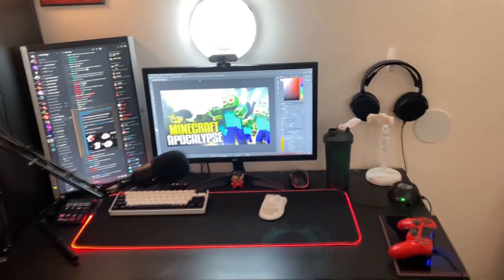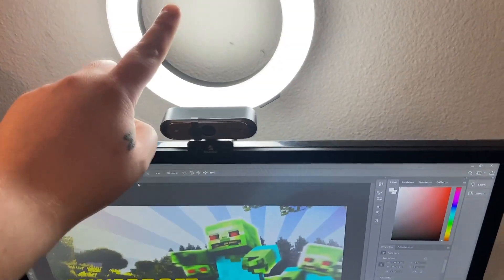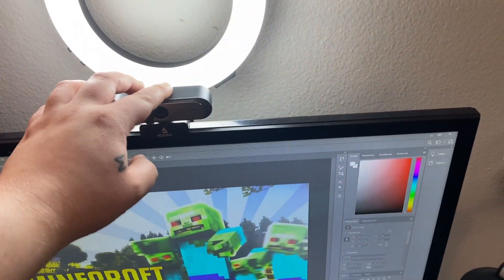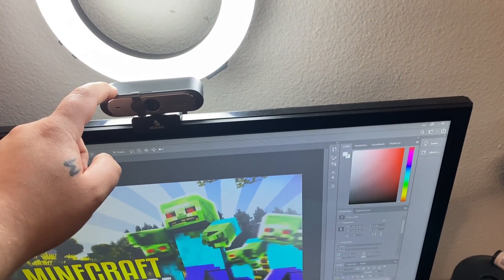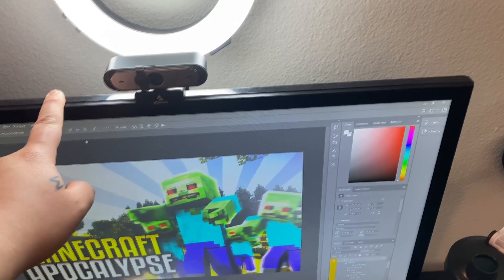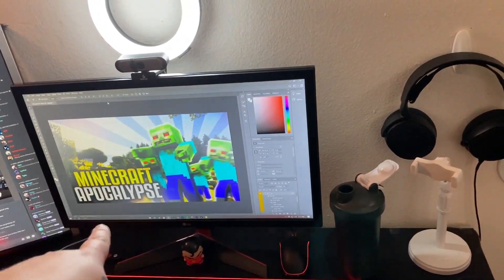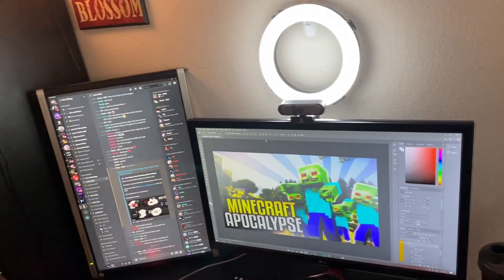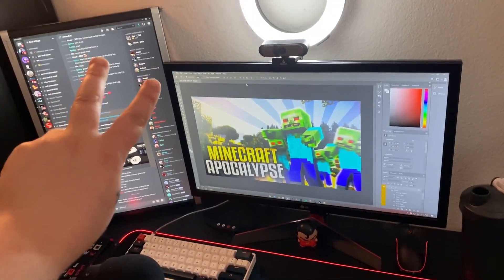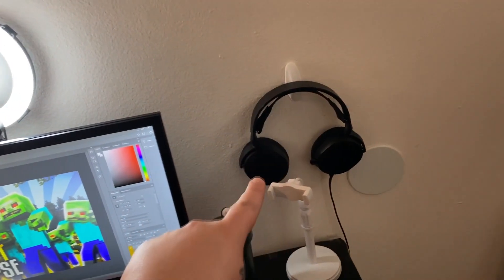Up top we got a ring light with a Nexigo N660P autofocus 60 frames 1080p webcam. We got the UltraGear LG 144Hz one-millisecond monitor. That other monitor is a random throwaway HP — I got two of those but I need a power cord and a DisplayPort to plug it into the computer.